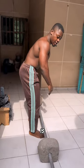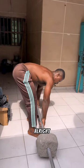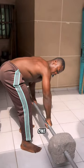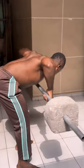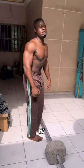The third exercise is barbell T-bar dead rows to hit the upper back. Three sets of 10 to 12 reps.